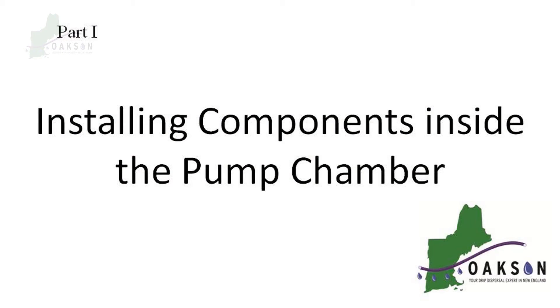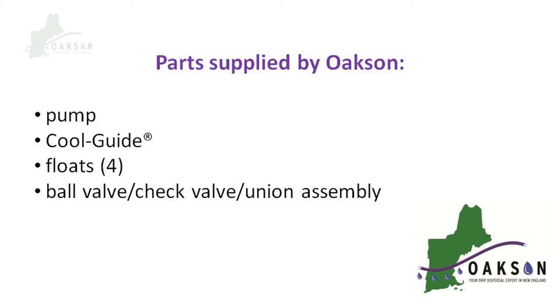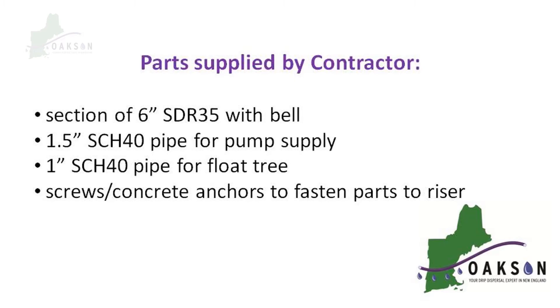In part 1, our focus will be on all of the components inside the pump chamber. Oaksin will be supplying the pump, the cool guide mounting mechanism, all your floats, and the valves that connect your pump to the supply line. The contractor will be supplying a length of 6 inch SDR 35 with a bell, some inch and a half schedule 40 pipe for your pump supply, one inch schedule 40 for the float mast, and some fasteners to tie everything together.